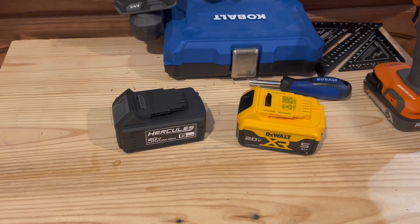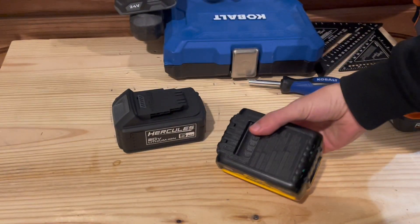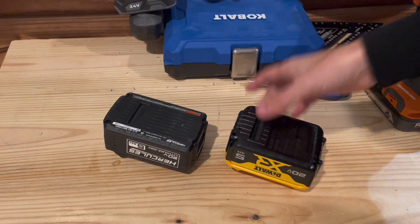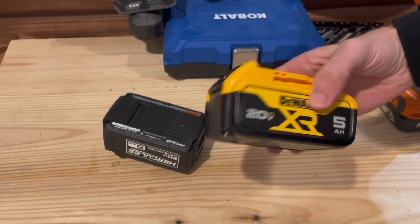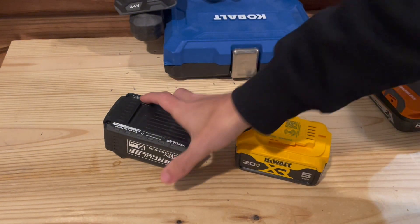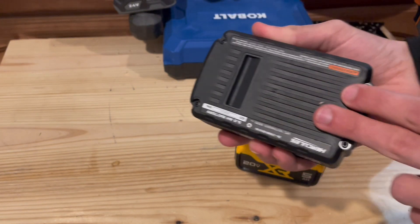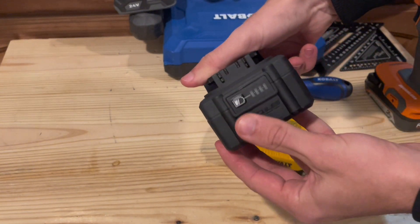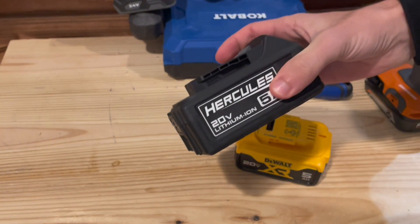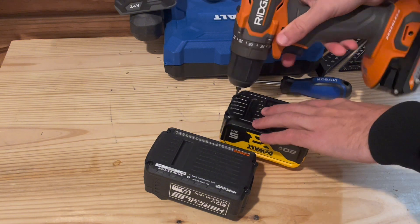My prediction is I think most all these type of batteries are probably going to use a Samsung 18650 cell. But let's tear it open. Both of them use just security screws, four of them on the bottom. The DeWalt has a hard plastic outer shell and a battery gauge - feels like pretty good quality. The Harbor Freight materials are a little bit cheaper, kind of a soft plastic, with a four-light battery gauge. But these batteries are going to work and get the job done.